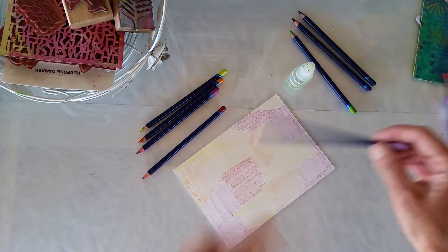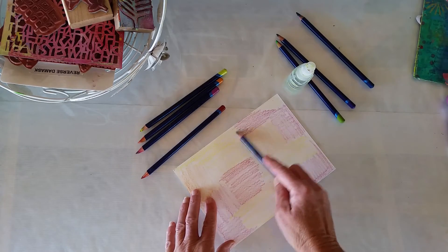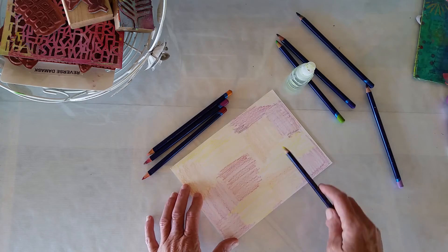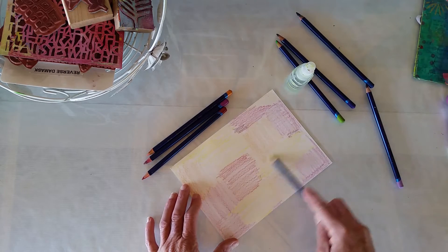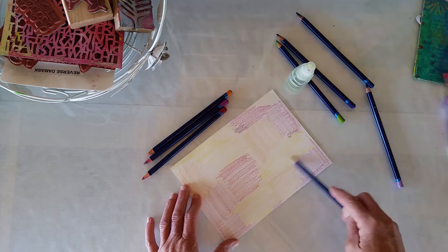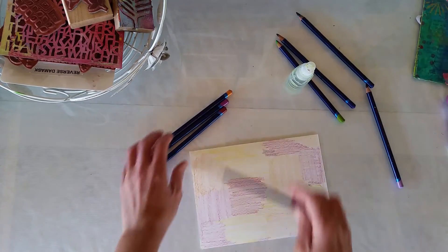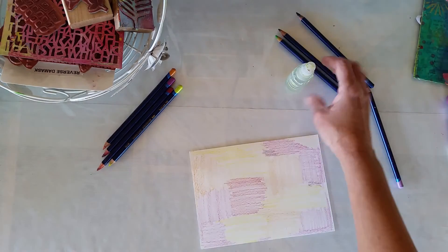I might even put a bit of pale mauve in there — that would work nicely. If you've read my profile, you know I like yellow. Yellow in stuff just makes me happy, so let's go with that.